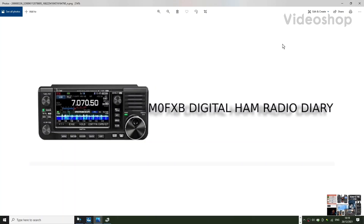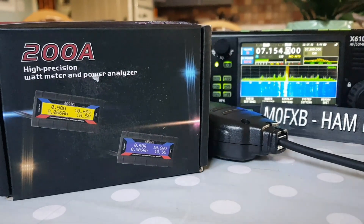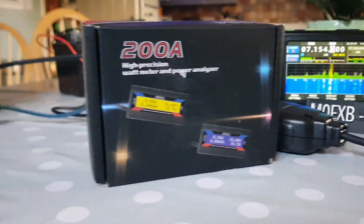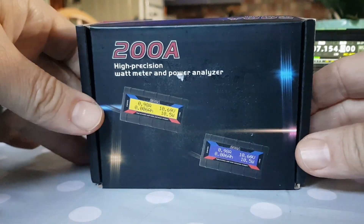Welcome to my videos on the ICOM ID-52 and ICOM 705. I got this watt meter and power analyzer because I wanted to check the current drain on my X6100 and other radios. So here it is - let's unbox it and then we'll do a test.